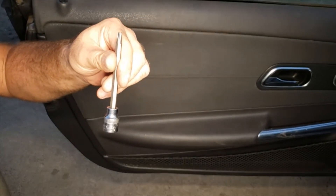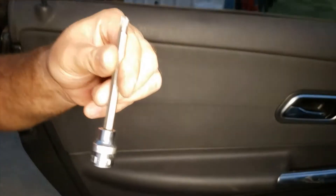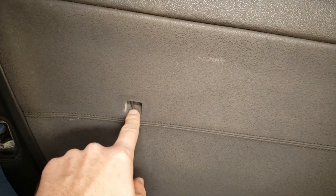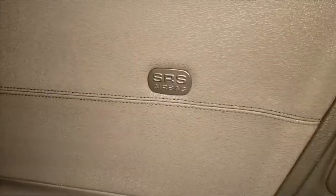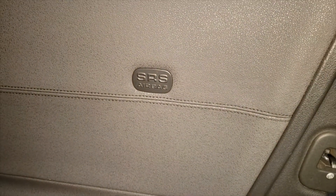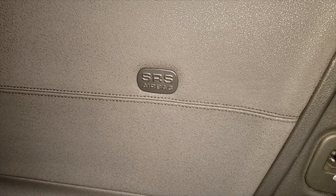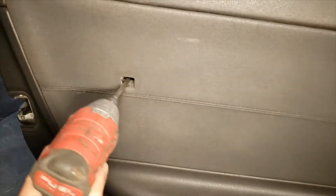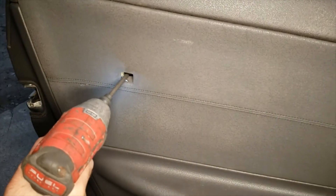Now we're going to be using a T30 Torx. There's going to be a little plastic cover that says SRS — you do have to pull it off. It will be this kind of cover; you just pop it out with a flathead. Just make sure you don't scratch the door panel. Once you get that cover off, there's going to be a T30 Torx screw inside.